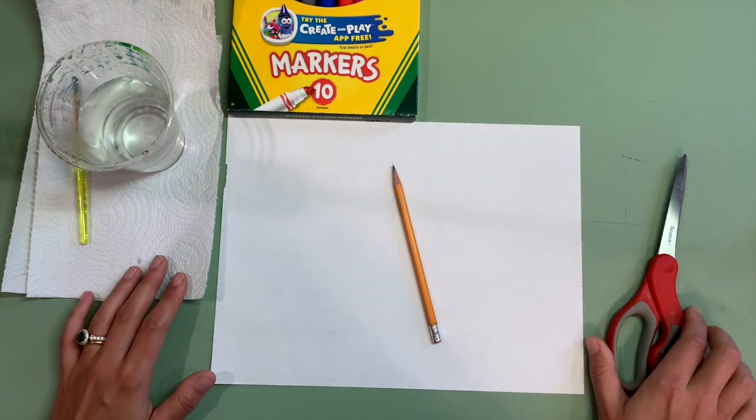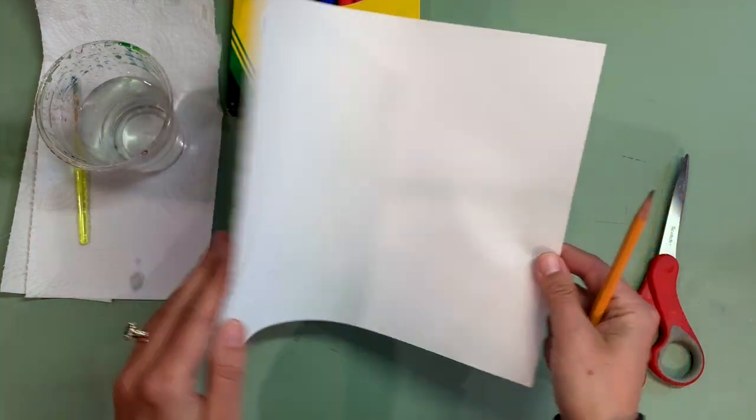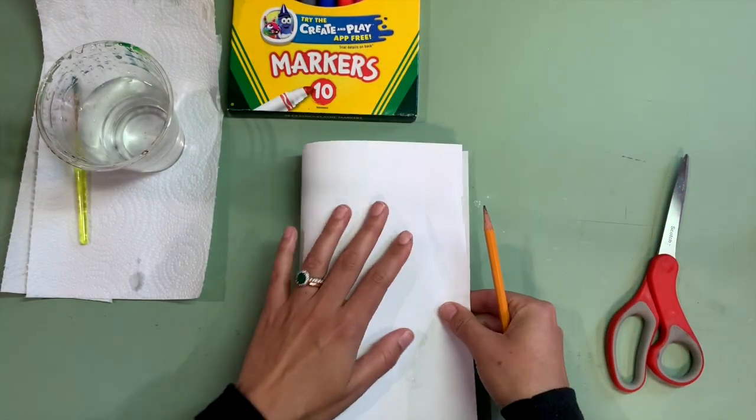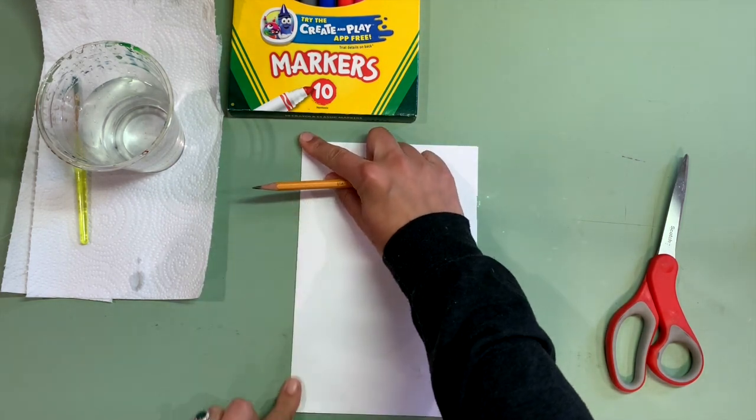The first thing we are going to do is take our piece of paper and fold it. You're going to have your paper horizontal, and then fold it by matching up the corners and adding the crease.